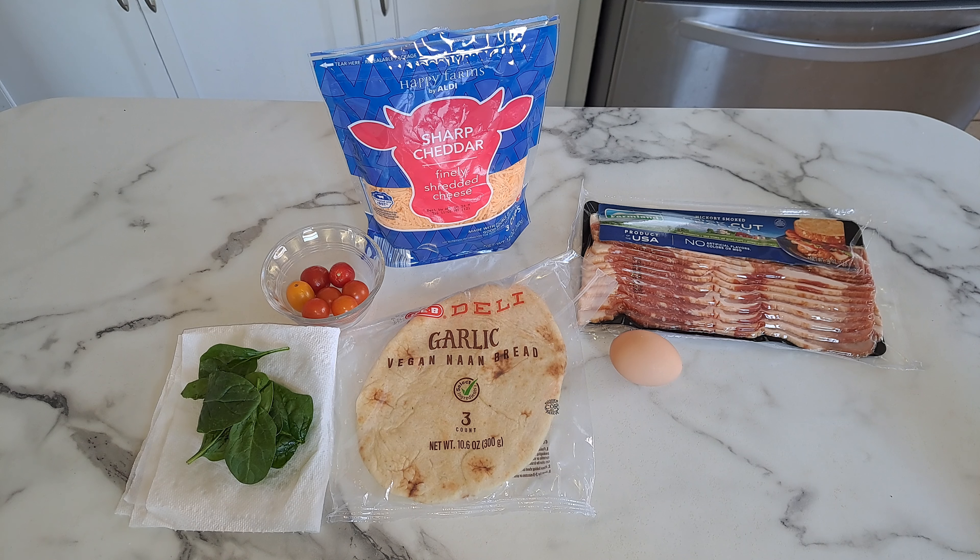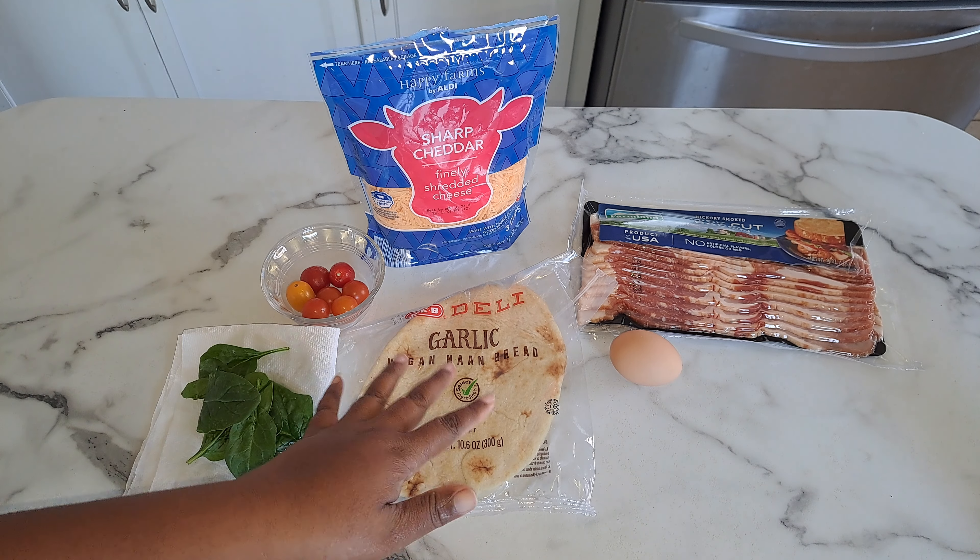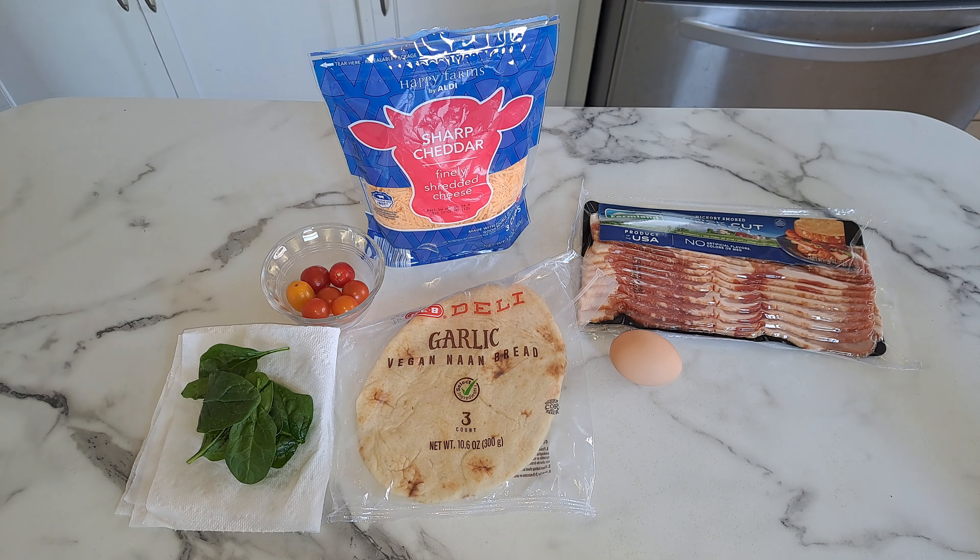You're going to need some olive oil because we're going to brush just a little bit of olive oil on the naan. Once we cook up the bacon, everything else we cook in the oven. So we're going to head over to the stove to fry up a couple of slices of bacon and then get started.